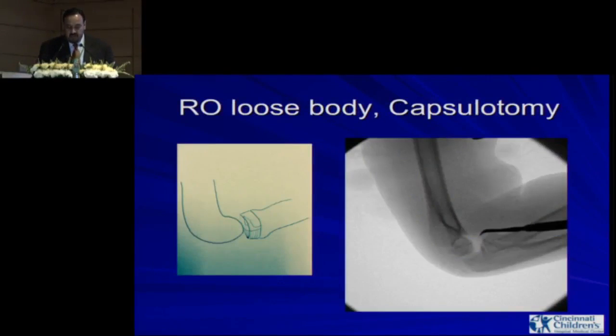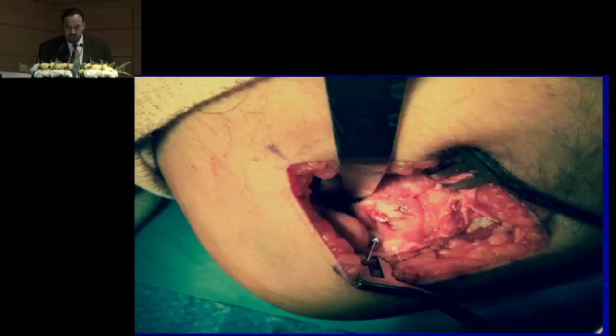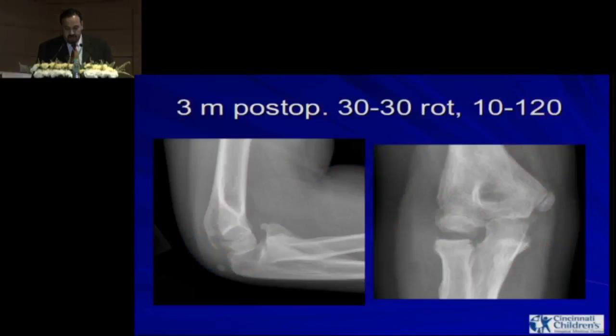We went late, removed a small loose body, did a capsulotomy, and opened up the joint. You can see the radial head is trashed or damaged. This is three months post-op — the radial head is still subluxing. The rotation — supination-pronation — is only 30 degrees, and it's 10 to 120 degrees of flexion. These patients don't do well.